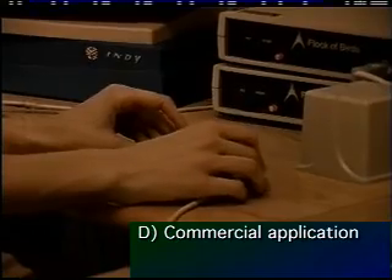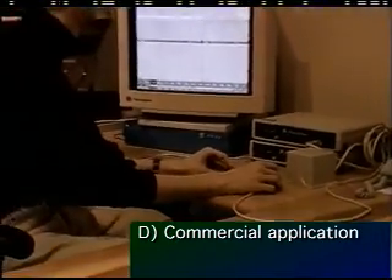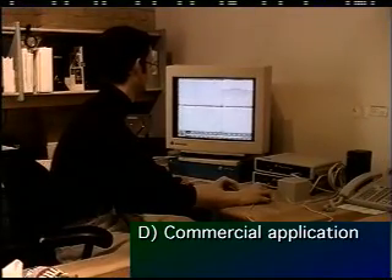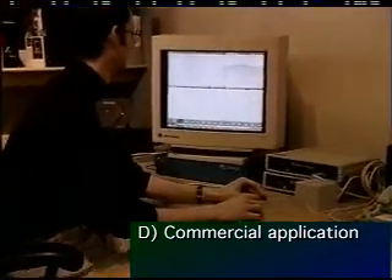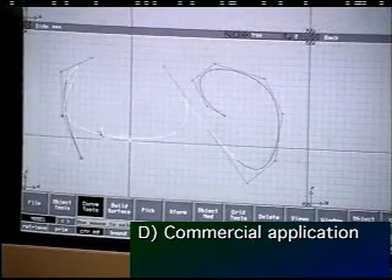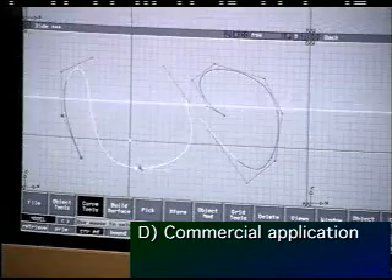The fourth stage, which we are currently working on, is to ensure that the bricks and graspable user interface concepts will work in real-world commercial applications. We modified Alias Studio, a high-end 3D modeling and animation program, and used it as our testbed. Currently, two bricks can be used to simultaneously edit the position, orientation, and scale factors for points along a curve.